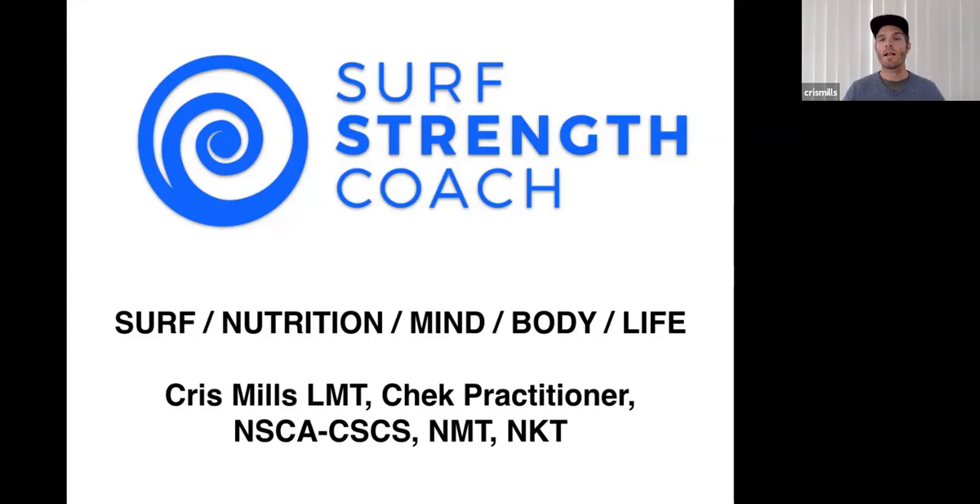You may or may not know who I am. My name is Chris Mills, I run surfstrengthcoach.com. If you haven't grabbed the app, type 'surf athlete' into Google Play or the App Store. A lot of what I reference in this talk is in that app. We'll also give you guys some coupon discounts.